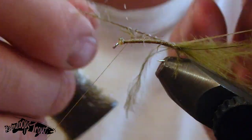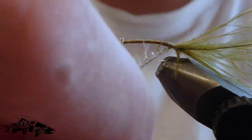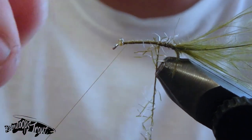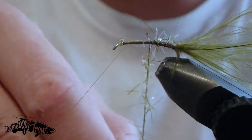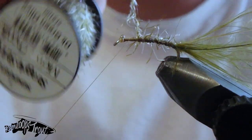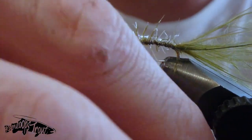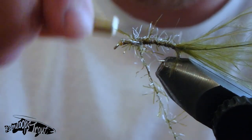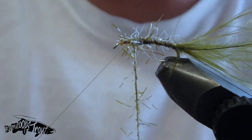Now we're going to make sure everything's out of our way, pushed back, and wrap forward with our straggle string. Damselflies — unlike dragonflies, same family — have very thin, skinny bodies, so they do have a very slight taper. We're just going to wrap forward, then go back with a couple wraps and go forward once again, creating a very subtle taper for the body of this fly.